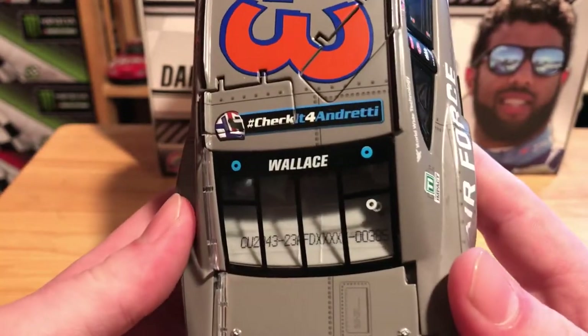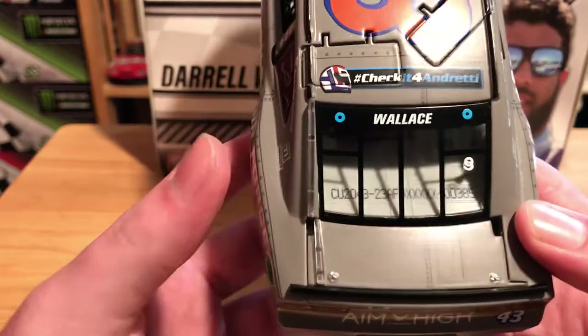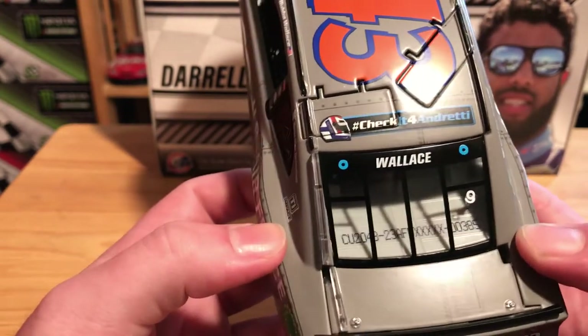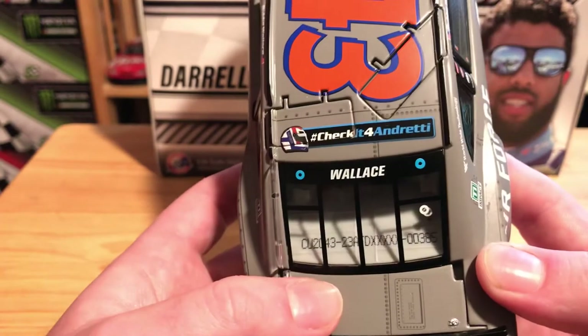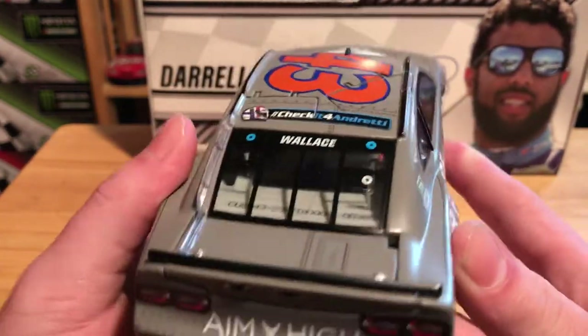This is number 385 and the decklid does not open, but there's nothing on the decklid even though there should be. This was ran at the Daytona 500 with the Check It for Andretti logos and it also had the victims of the Kobe Bryant helicopter crash on the decklid — and let's go ahead and look at the other really annoying inaccuracy.